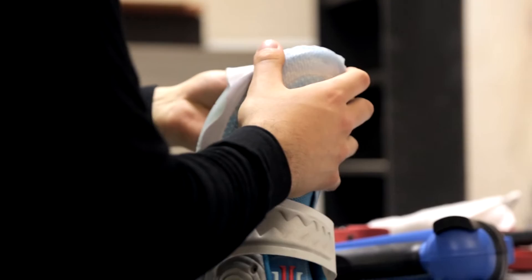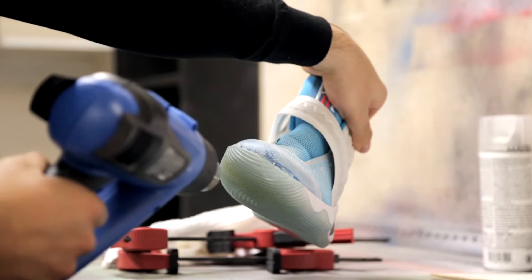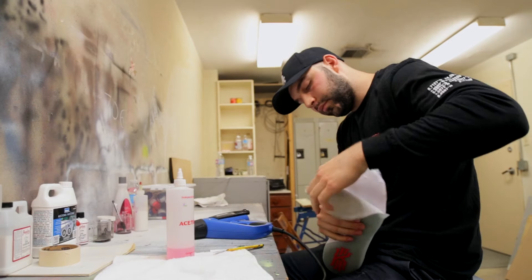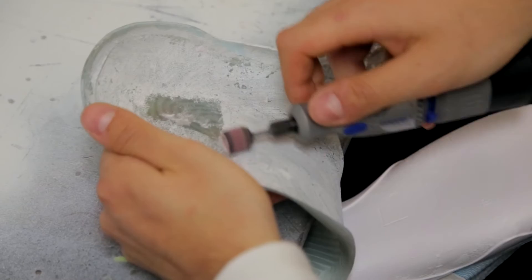The next thing I did was heat up the sole in order to remove it. You want to heat it up and then pour little bits of acetone in between the sole and the midsole, which will basically eliminate the glue and kill the adhesion. Then I went ahead and painted Team Canada.